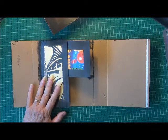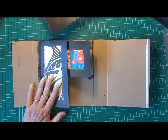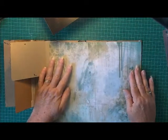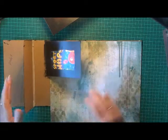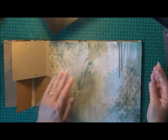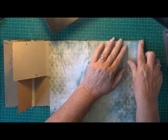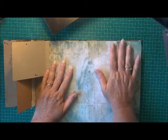My squeaky chair is really starting to annoy me. What I'm going to do now is mark my paper — this paper for the inside. All these bits and pieces here are going to have a piece of this over them. I'm actually thinking I might like to put a little bit of the calico around the edges before I put my paper down.